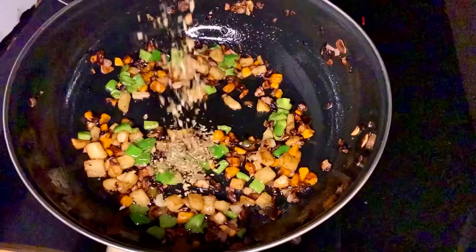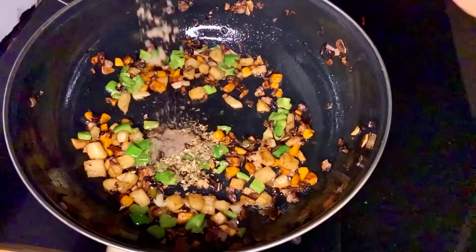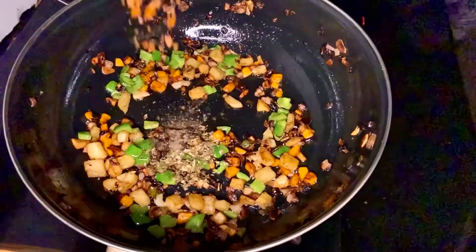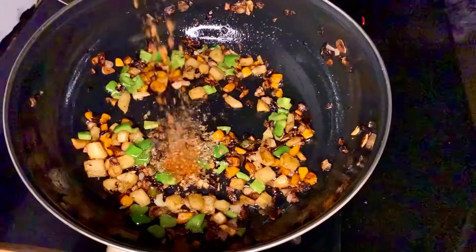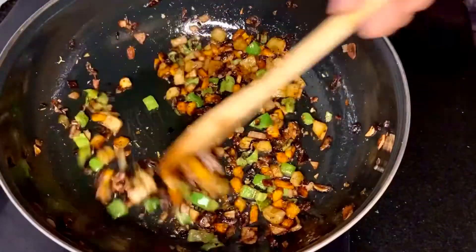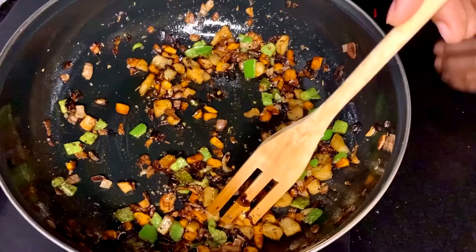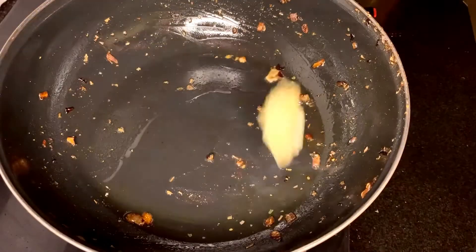Add some chopped capsicum and mix well until the raw flavor has gone. Add some salt, oregano, pepper powder, and some chili flakes. Everything is optional — you can just stir fry the veggies with some salt and pepper. I like cooked veggies. After it's done, remove it and keep it aside.